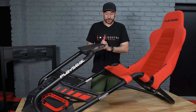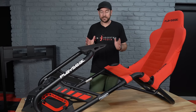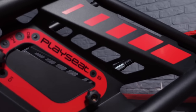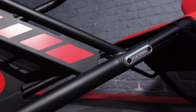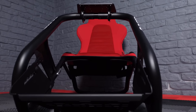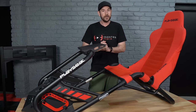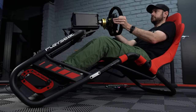Hey guys, Wilk here. I'm really excited for today's video because although we've reviewed a couple of more entry-level folding style cockpits in the past, this is the first time we've had a look here on the channel — my first experience with a tube frame cockpit. We have the Play Seat Trophy today, and I'm sure I'm not the only one wondering what are some of the advantages and disadvantages of a cockpit like this versus a more conventional aluminium profile cockpit. Those are the questions we're going to be answering today.